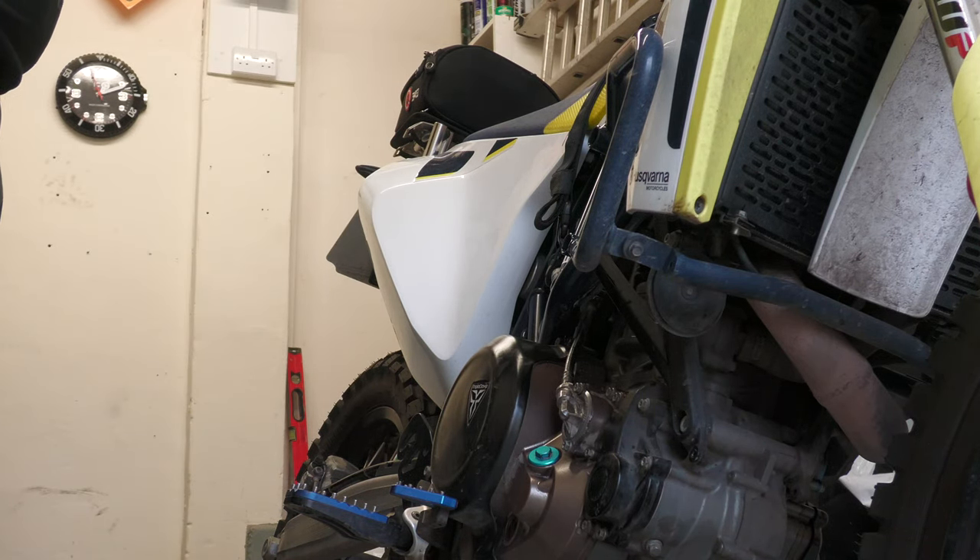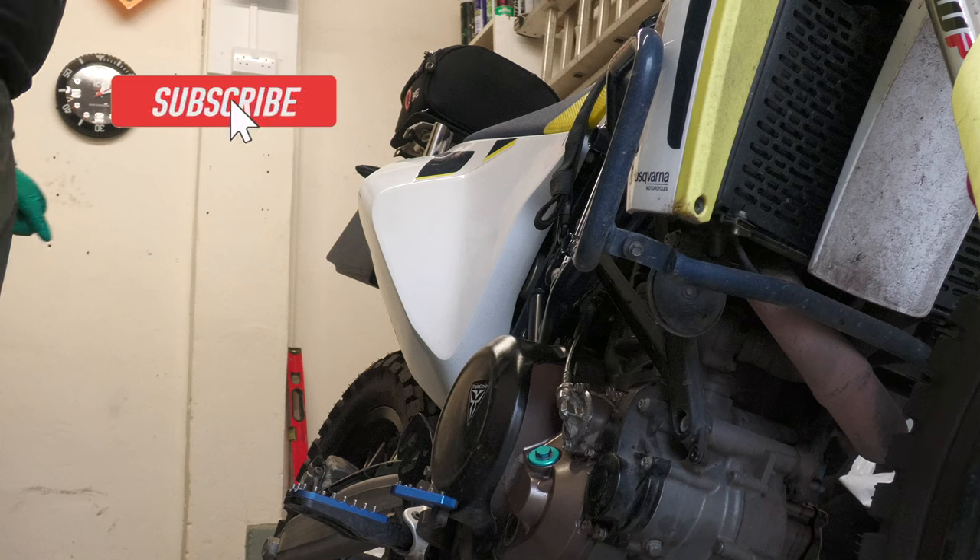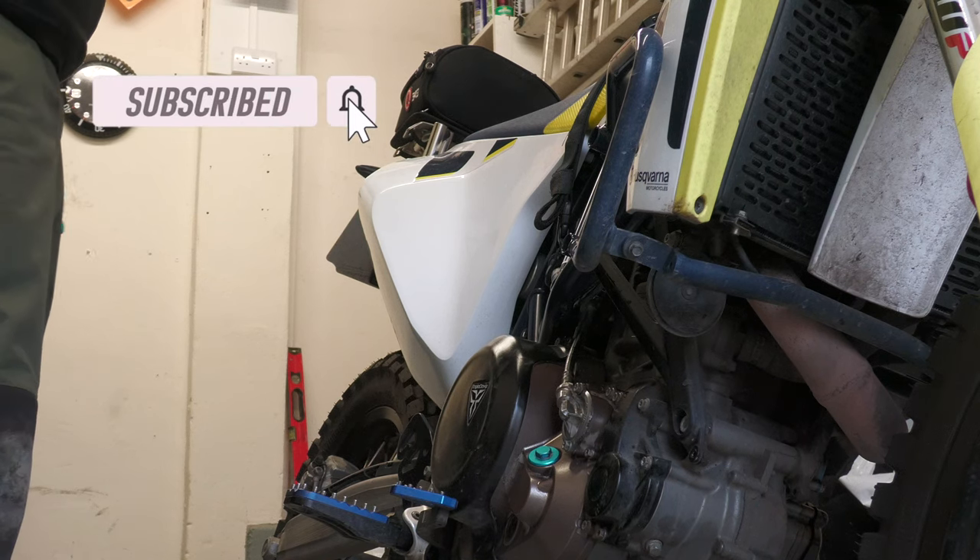The only other thing I need to do once I'm satisfied with the oil level is put the bash plate back on, which I'll do when the engine and exhaust have cooled down, because I do not want to burn myself.